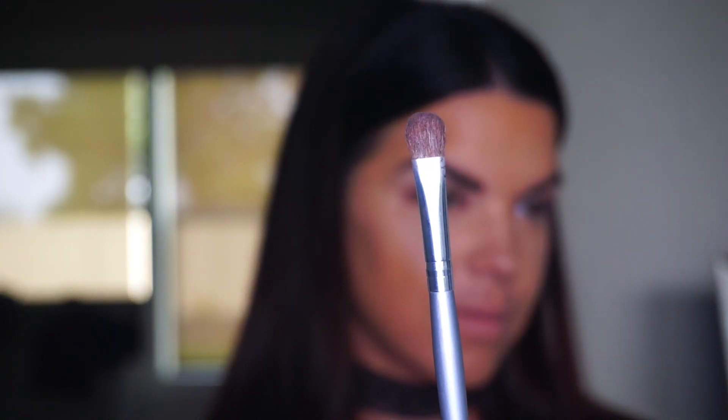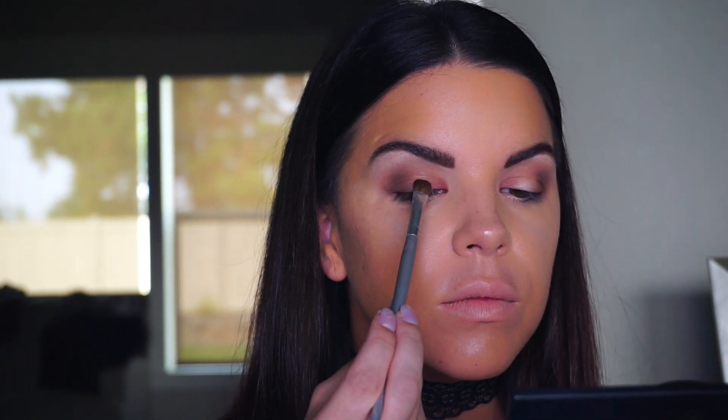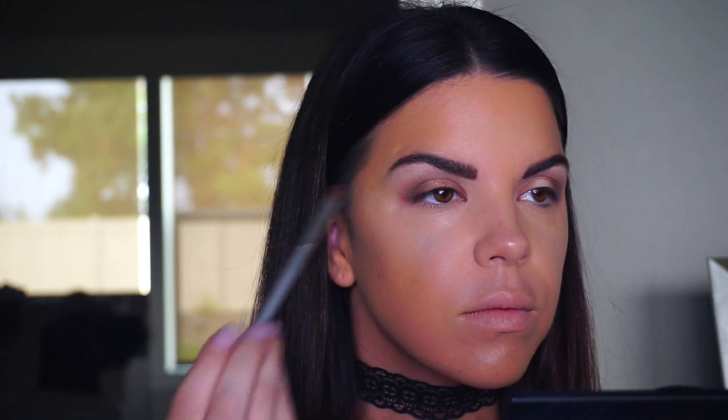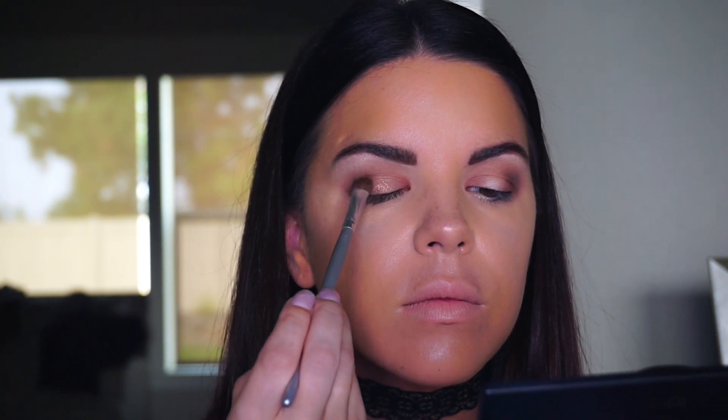Now for my favorite part — I'm taking a simple eyeshadow brush from Ulta and spraying it with some Tatcha dewy spray. This basically intensifies any shimmery eyeshadow and makes it look almost wet on the lid. I'm using a really pretty bronzy shimmer color called Ethereal, and I'm popping that on the lid by pressing firmly in the center to pack it on and prevent fallout.